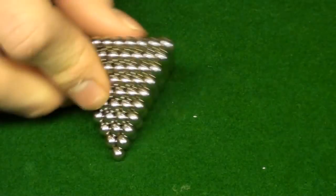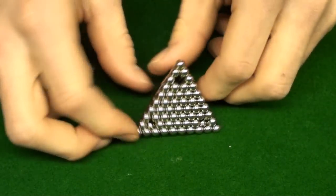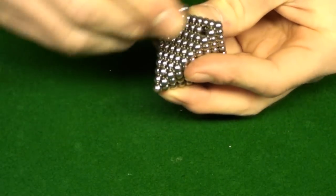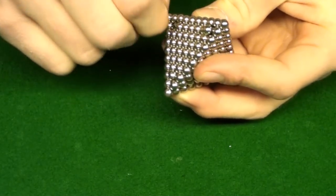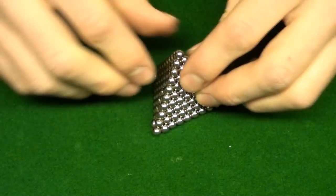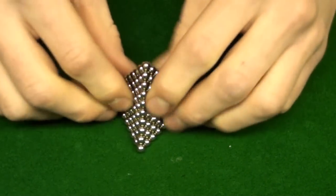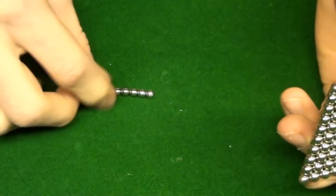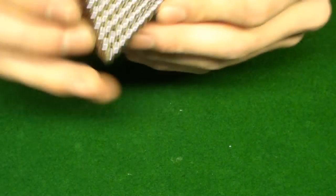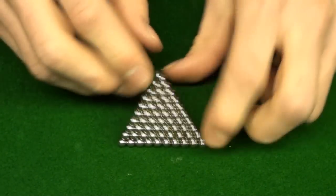And now you've got a nice little triangle. On the bottom there'll be three holes missing, so with the leftover balls you can just pop a ball right into those holes. Obviously it's not completely full of balls in the middle, but you only have that many balls not in use — everything in the middle is pretty solid, so it's really sturdy.